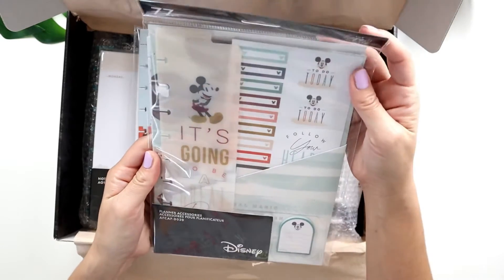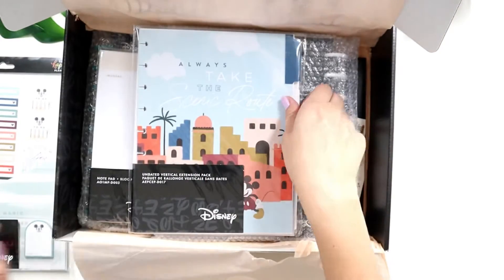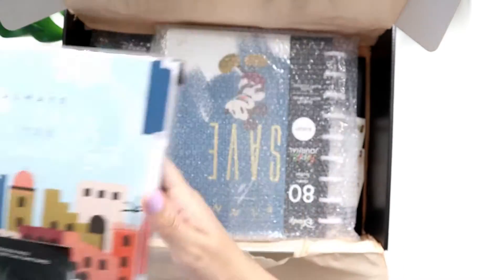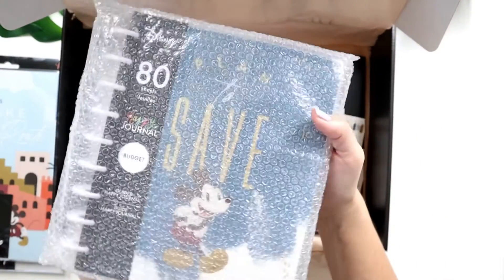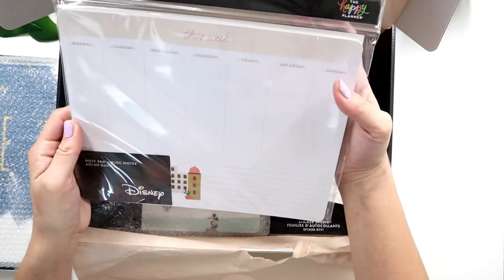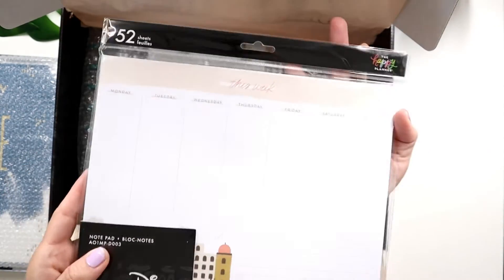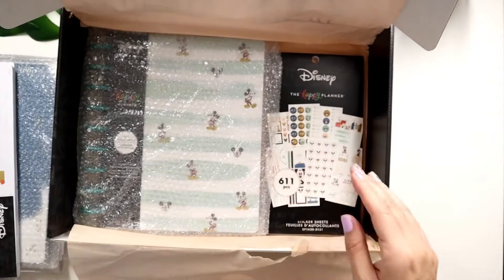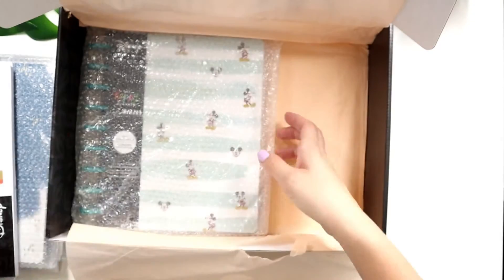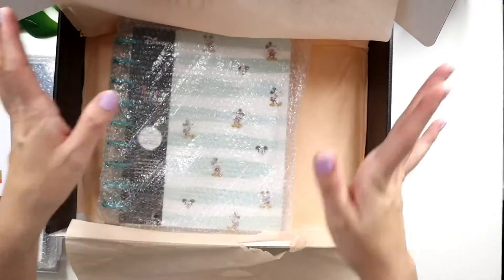It looks like I got the planner accessories for a classic size — Mickey themed. I also got an undated vertical extension pack; I love this line because it's got fun travel vibes, adventures ahead. It looks like a budget guided journal. There's a notepad — I've enjoyed using their weekly notepads so I could definitely use this too. And yes to stickers! I got a sticker book called Oasis Adventure. And it looks like there's a lined vertical layout 12-month planner.